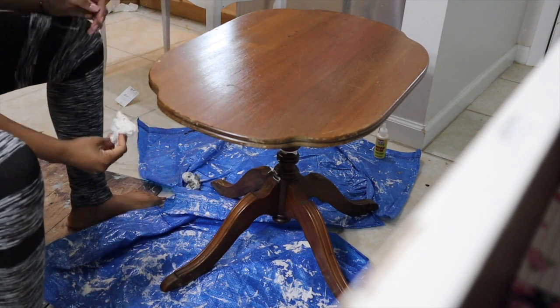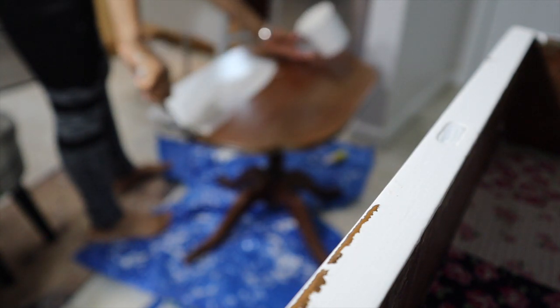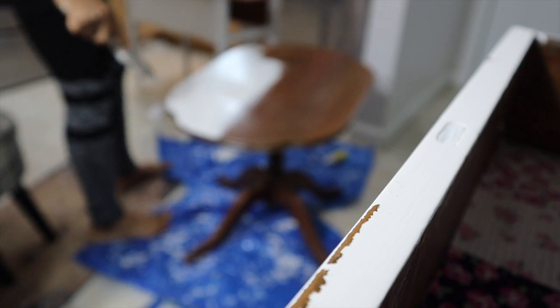Next, I'm just going to take a paper towel and clean up that excess mess. The camera is super out of focus right now — my tripod is broken so I didn't realize until after that it wasn't focused. But what I'm doing right now is just applying some chalk paint to the top of this table.